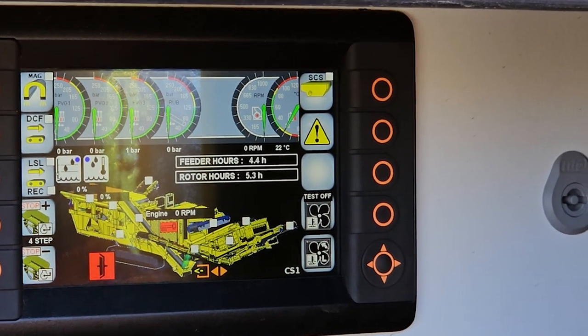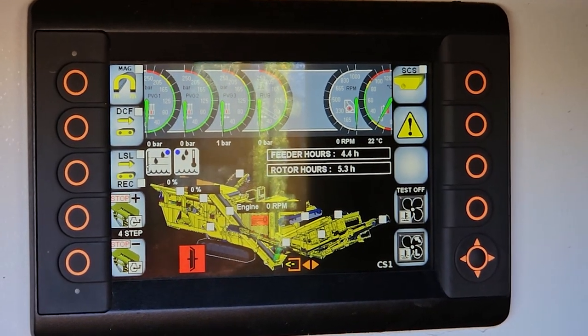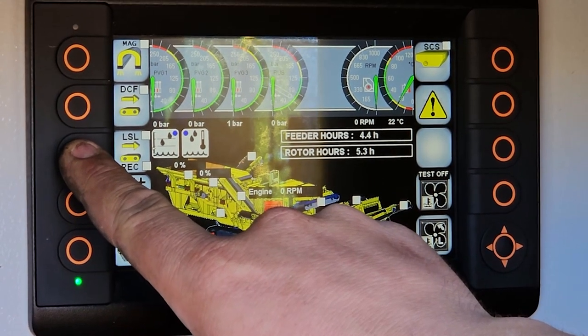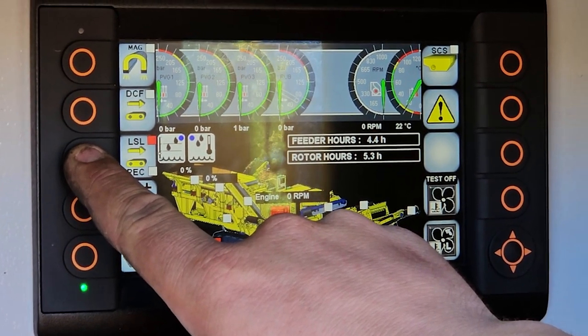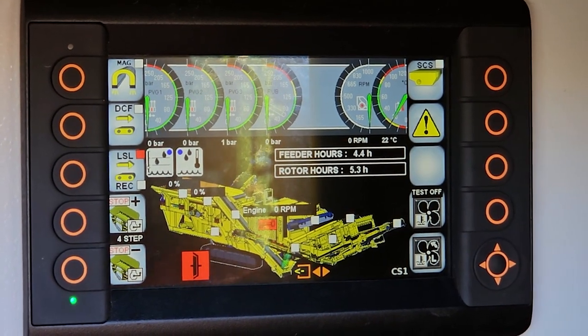If we want to deactivate it and not scalp — so all our product goes into our final product — we hold down the button. It comes up red and the box on that side belt disappears.